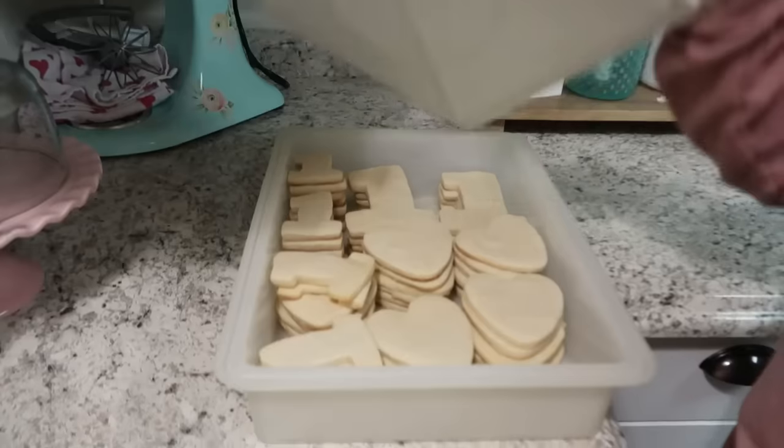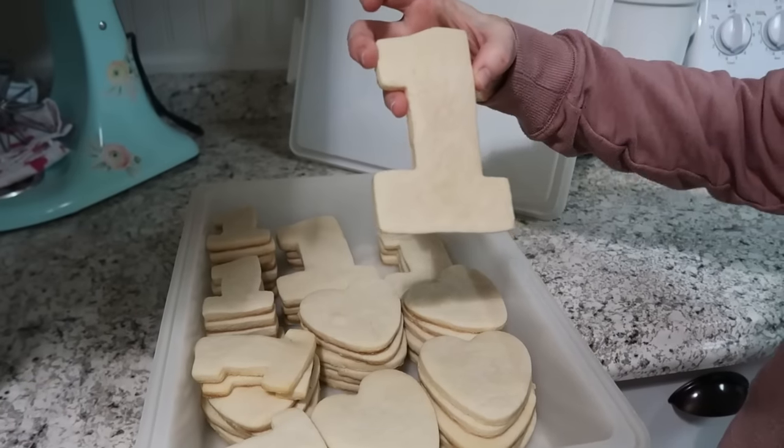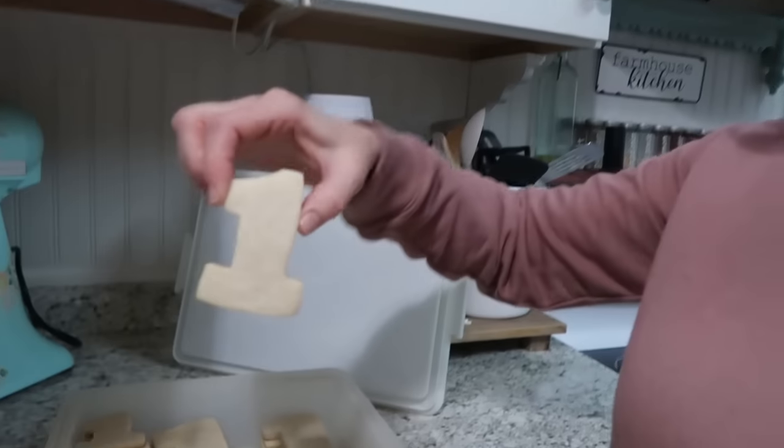Madison and I are actually going to be decorating in the morning the cookies that you saw me make in my last video. I made a ton of cookies for Paisley's birthday — she will be one on February 6th, which is crazy. Her party is tomorrow. I made a bunch of cookies, and I started out making these 'one' cookies but they were gigantic, so I went with a smaller cutter and a bunch of hearts since it's kind of like a Valentine's theme.